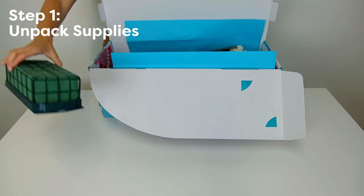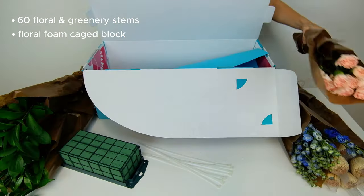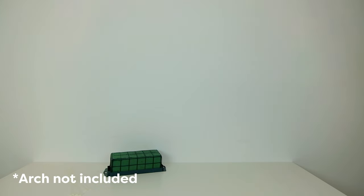First things first, let's unpack our floral kit. You should have your 60 florals and greens to match the style you selected, your floral foam caged block, and zip ties. The arch itself is not included.